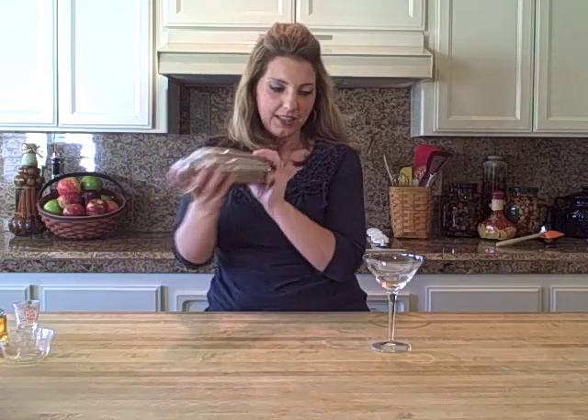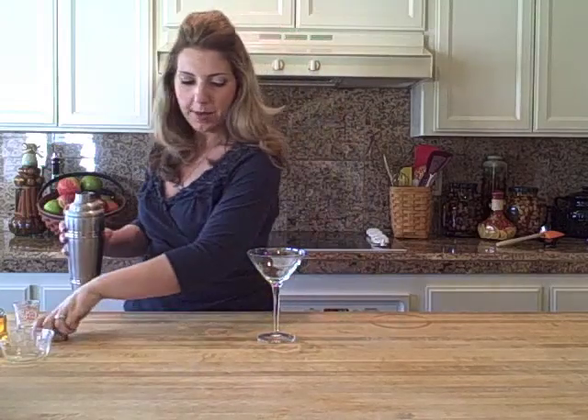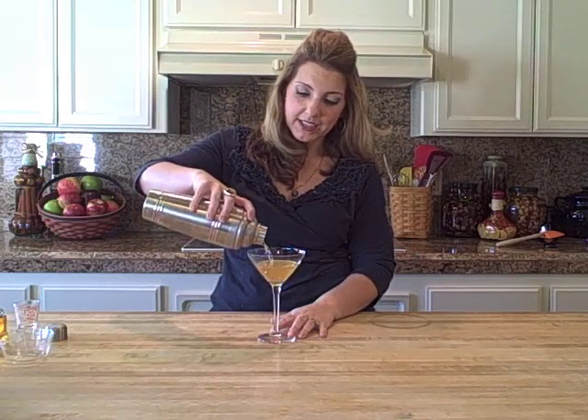Gonna give it a shake. An Appletini should not be neon green, you know what I'm saying? Real dill Appletini. Pour it right in here. You could serve it with a cinnamon stick if you wanted to get fancy.